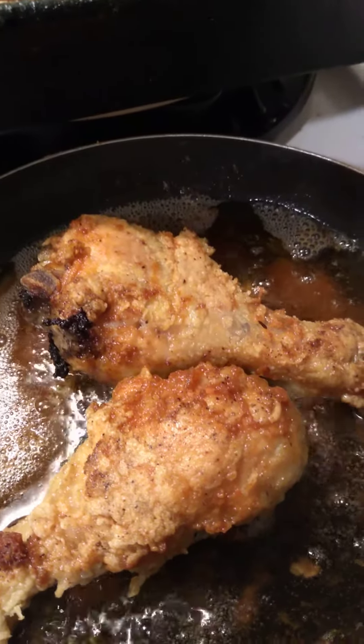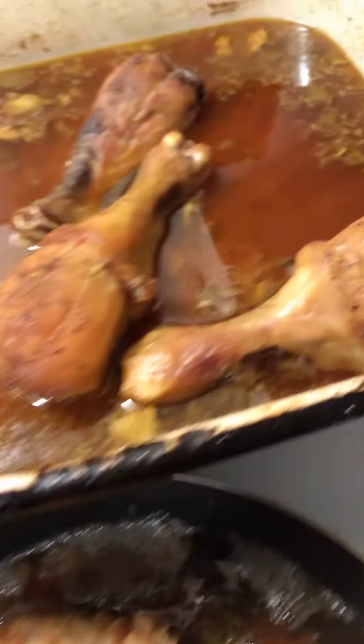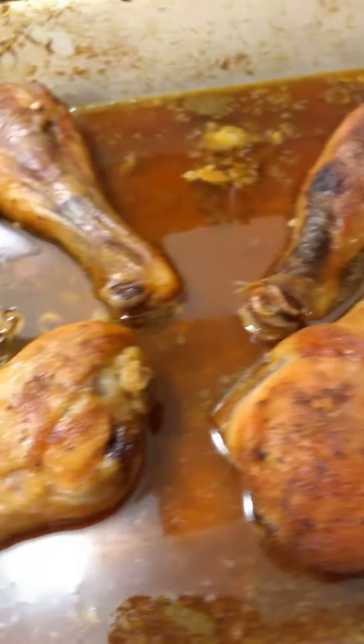Coming here with another video. I have fried chicken legs here, and I've also got a few more to fry.